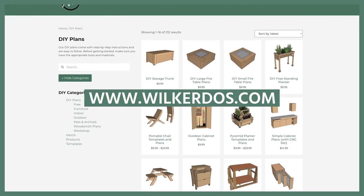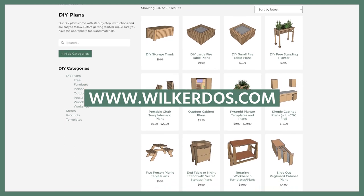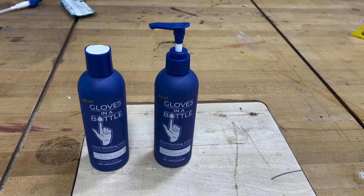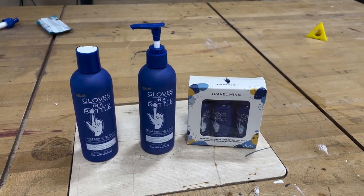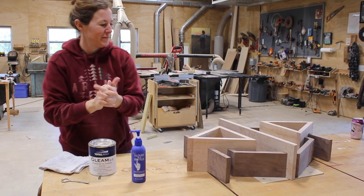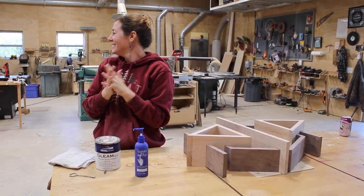I have a set of plans for this larger size I made myself, but I also have a set of plans that is smaller. Before getting started I like to apply a little shielding lotion to my hands. Gloves in a Bottle is a shielding lotion which bonds to the outermost layer of skin cells and becomes part of the skin itself. This not only protects my hands from chemicals like stains and paints from penetrating past that first layer of skin, but it also keeps my hands from drying out from all the sawdust.